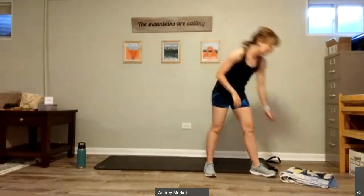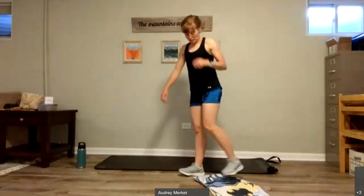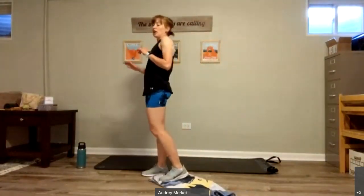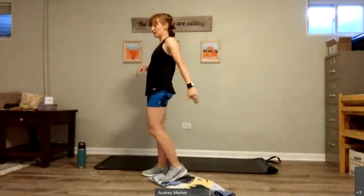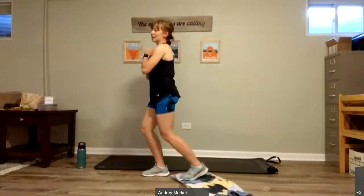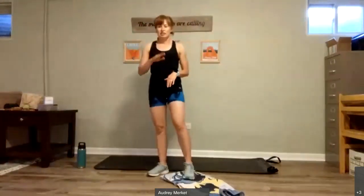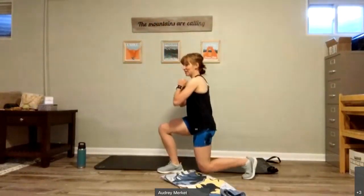We're going to grab — if you have sliders, grab them. If you have a towel, grab it. If not, I'll show you what to do instead. I'm going to take the towel underneath one of my feet and do a very slow lunge back. The sliding of the towel makes that possible. I take it nice and slow and slide it in. You're pushing pressure into the floor the whole time. If you don't have a towel, continue to do a big step back and bring it in, still trying to slow it down a little bit if you can.